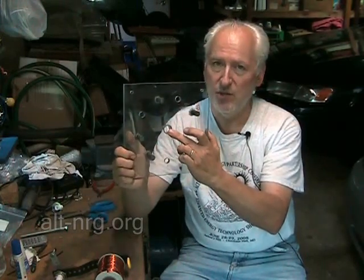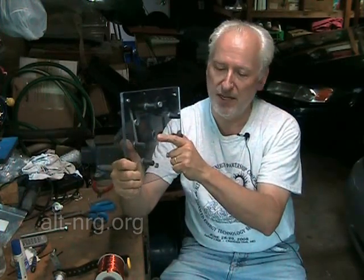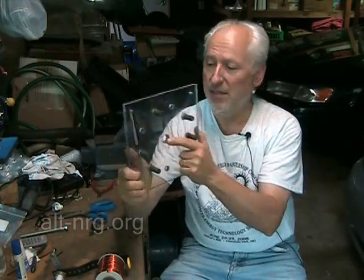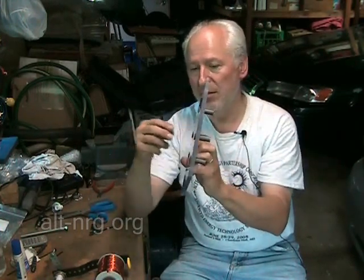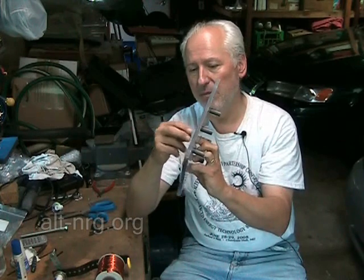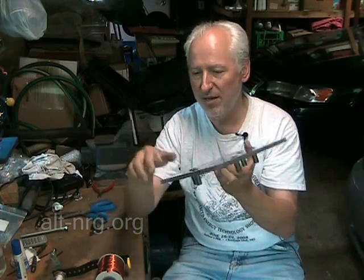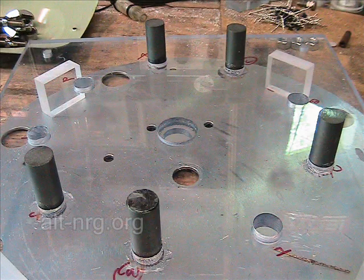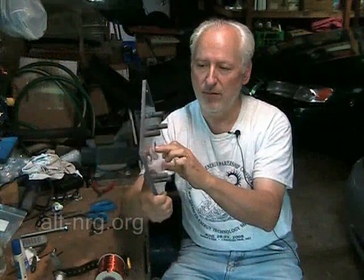Yesterday I decided that I wanted the inset for the bearings on the stator plates to be facing towards the center, towards the rotor, on both sides. I did make the mistake of having it flipped the other way so that the bearings assembled into the plexiglass or Lexan from the ends of the shaft. That was really a mistake because it made it very difficult to assemble the rotor, so I had to take all of the ferrites out, clean the holes out, glue the ferrites back in, flip the position of the stator plates, and get them going the other way.